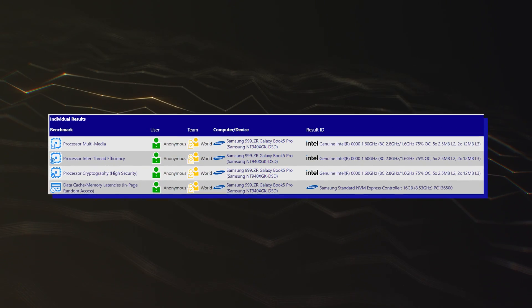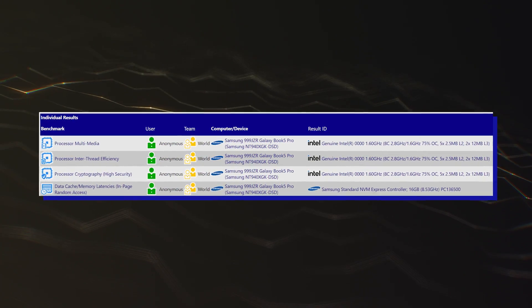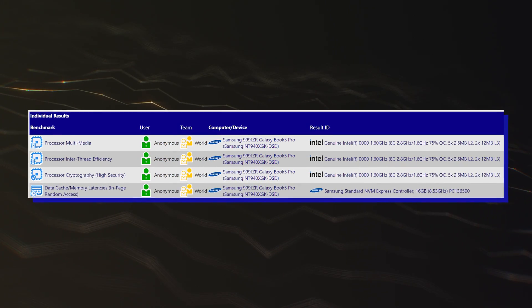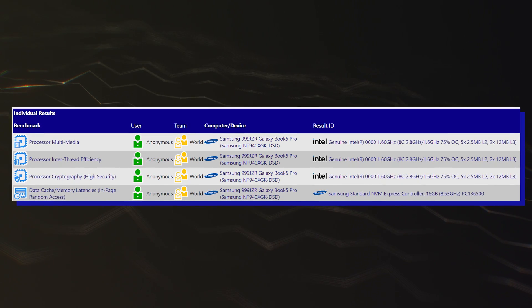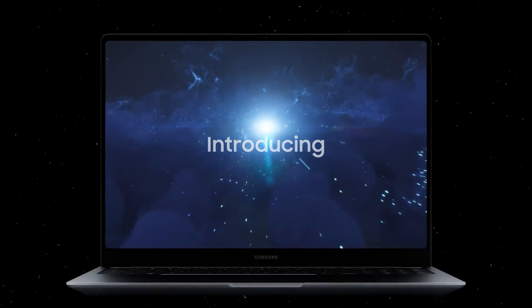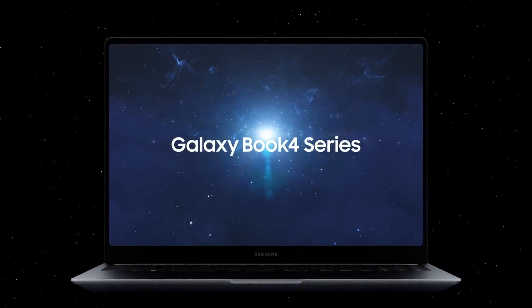The specific sample is interesting since it was running on Samsung's next-generation Galaxy Book 5 Pro laptop, with the specific SQ number being NT940XGK-DSD. It comes as the successor to Samsung's existing Galaxy Book 4 lineup, which is configured with the Intel Meteor Lake Core Ultra chips.